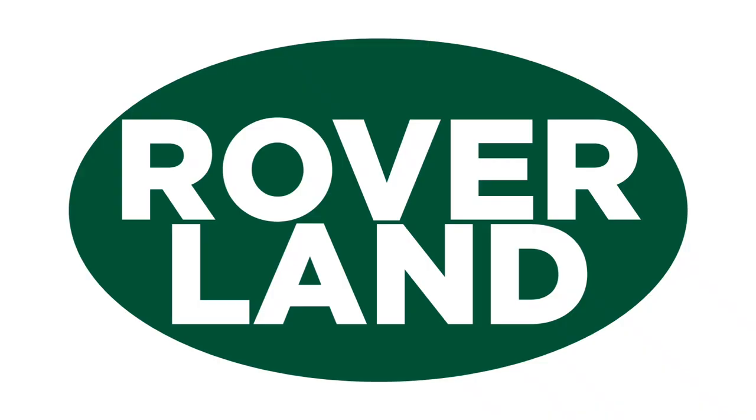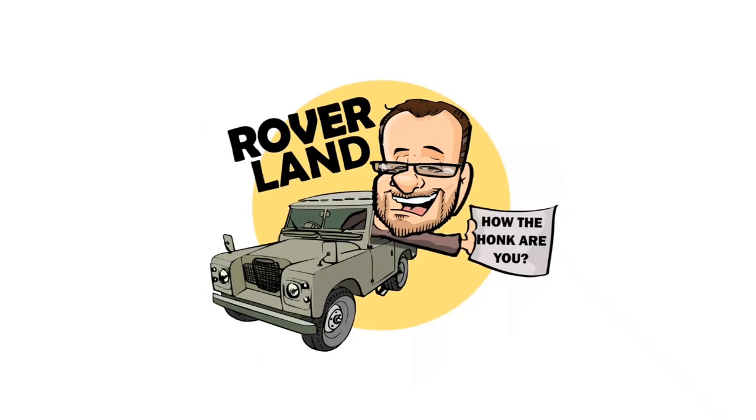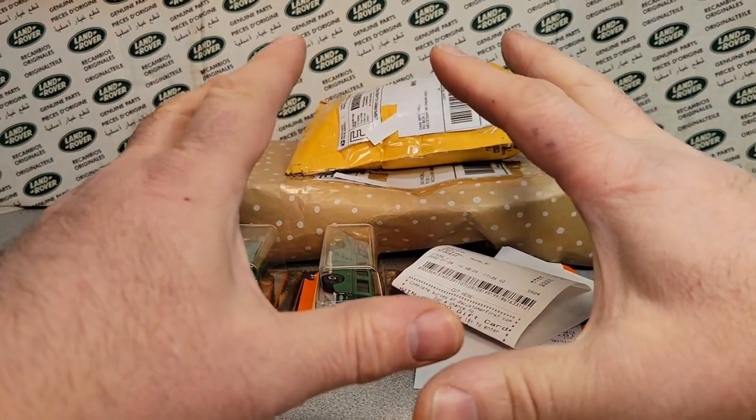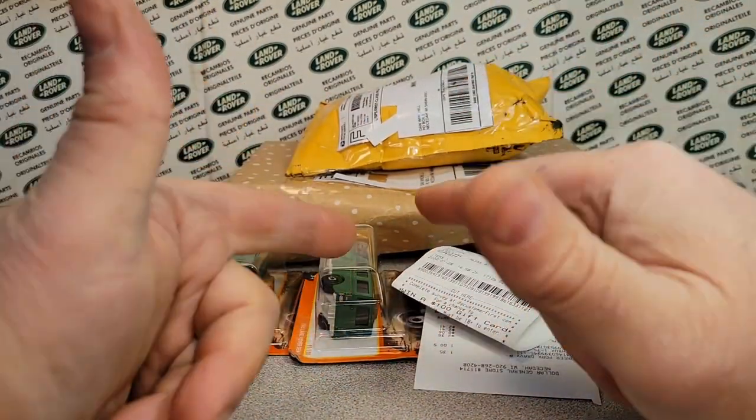G'day, g'day! How the hunk are ya? This is your friend Dan-O, and this is Roverland, the YouTube channel that's anything and everything Land Rover. Have I got a video for you today. Welcome to an Unboxing Saturday!